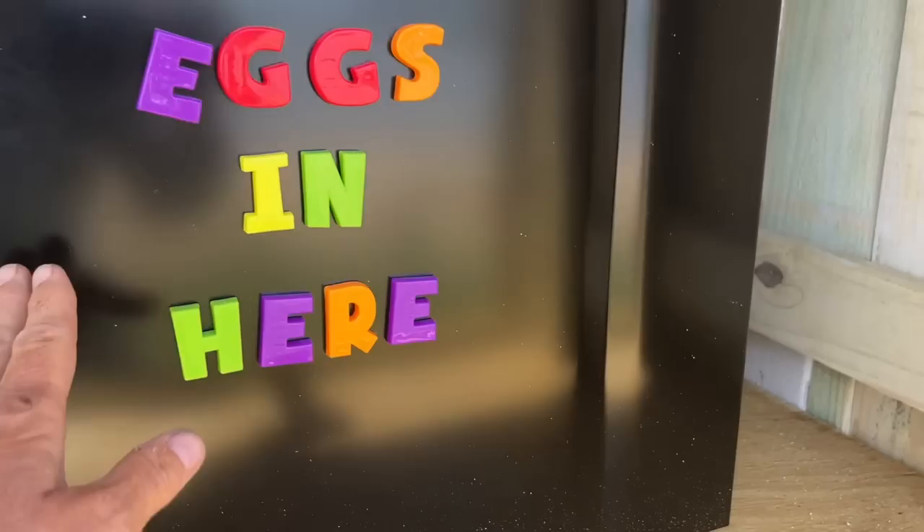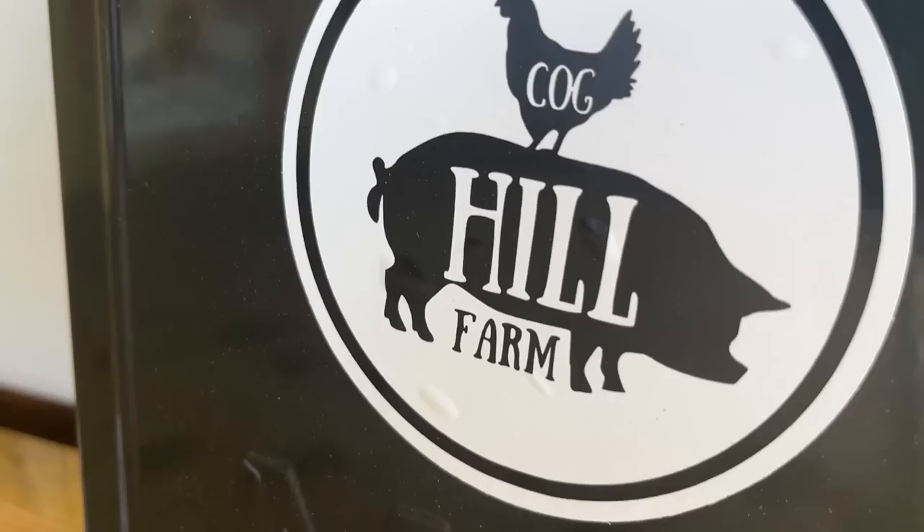Guess what, y'all — this is wonderful because the fridge is empty! Y'all know what this means? This means the egg stand is going fantastic. We've been finding that people locally have found the stand and they are so happy that we're selling fresh eggs right out here by the roadside.